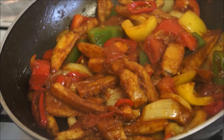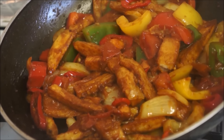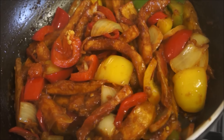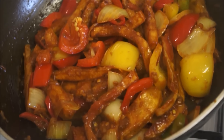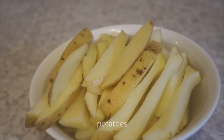Hi guys, welcome back to my channel! Today I'm back with yet another recipe — it's called chips chili. This is one of my personal favorites; I used to order this every time I went to a restaurant in Nepal. I don't know the exact recipe the restaurant uses, but I'm going to show you how I make mine, and believe me, it tastes really good. So let's get started with the ingredients.